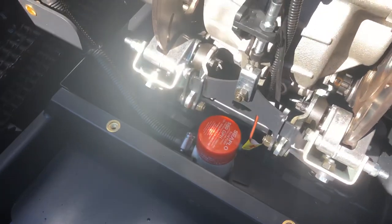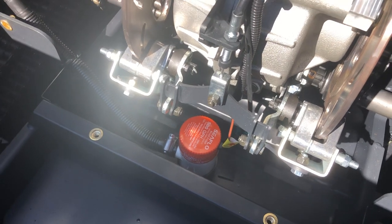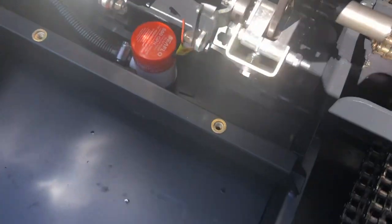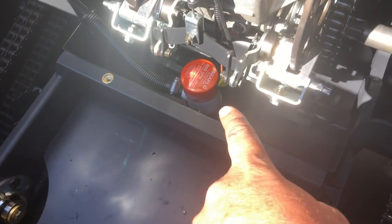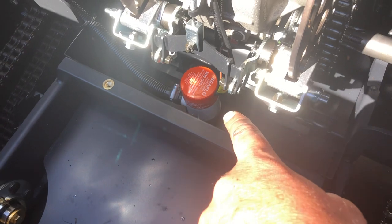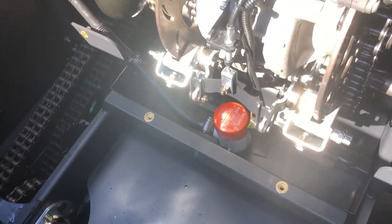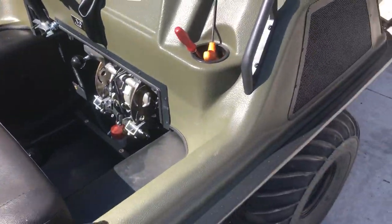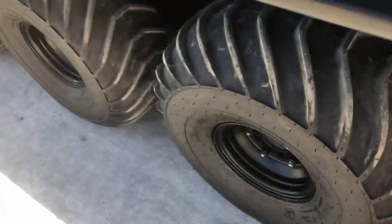The bilge pump on these models sits right behind the firewall in front of the transmission — that orange thing right there. You want to check the bottom of it and make sure you don't have any grass or debris stuck in it that might plug the bilge pump. I'll show you the grease points on the outside of the vehicle.